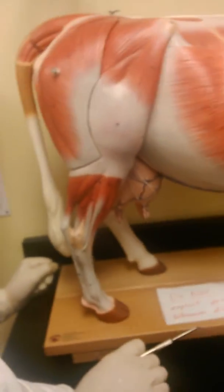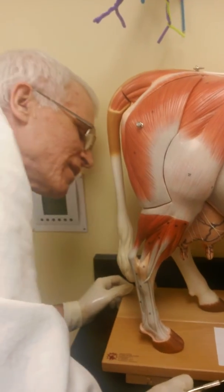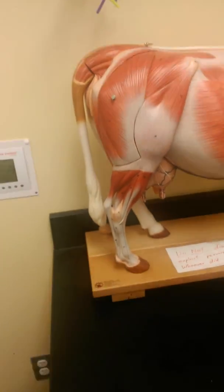If you stood on your head and put your head behind this cow, you might be able to find it. But we're not looking for ways to make this tricky. It's not real obvious, so it's not going to be asked.